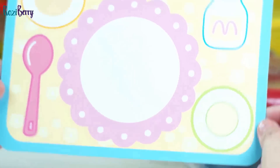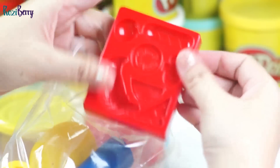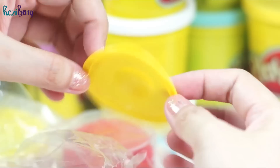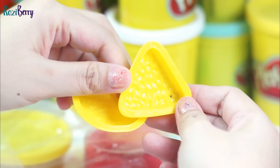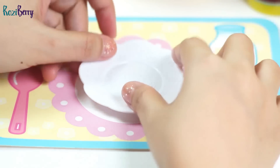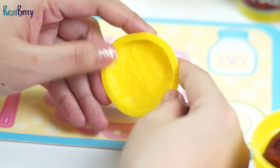It has a card mat, 3 different colors of dough, and half molds. This is the bread mold, roller, and this is the egg mold and one cup mold for the beans, and hamburger patty mold. And this plate is from my Play-Doh set, so let's see if we can really make this yummy breakfast.